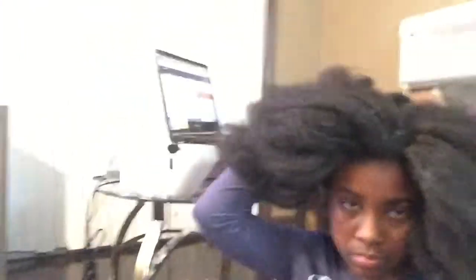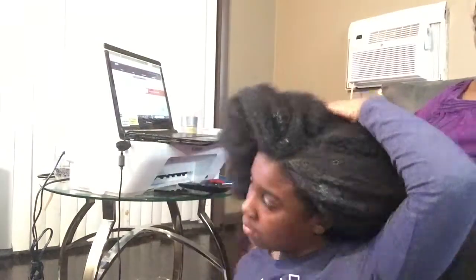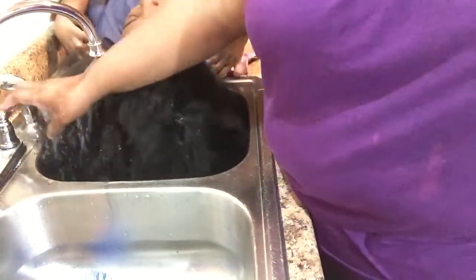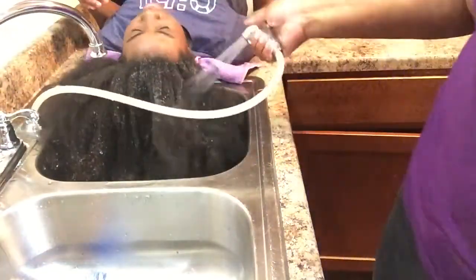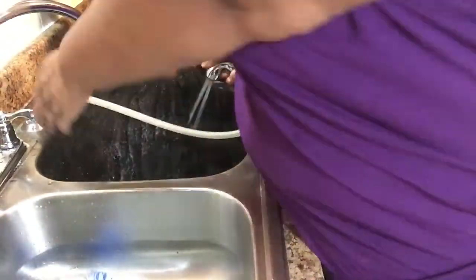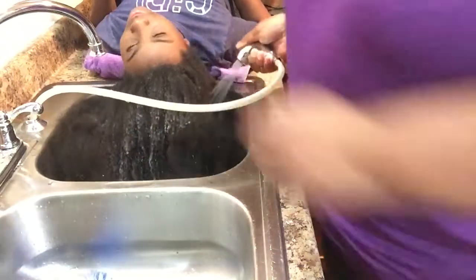We finally get to the back because y'all have swimming. I go to the swimming classes and in the back it was good. This is me washing it, and this is what I'm talking about — we are in the kitchen. We wash it in the kitchen sink. I try to wash it in parts and try to wet it in parts. It's a lot.